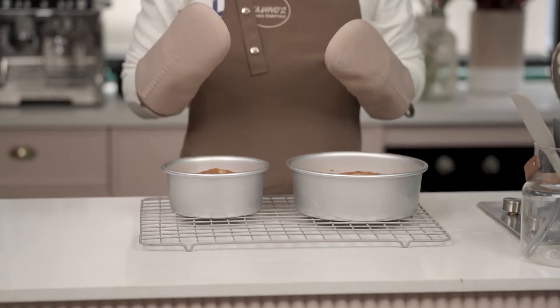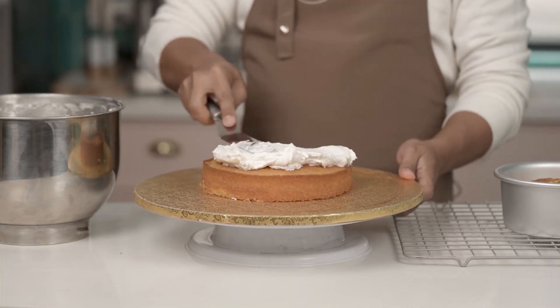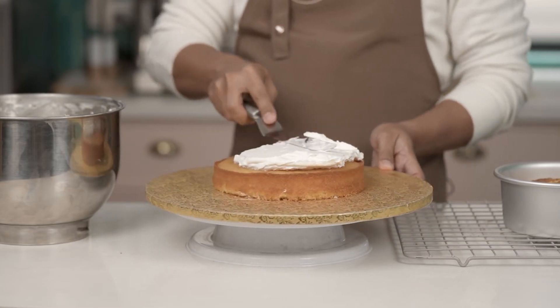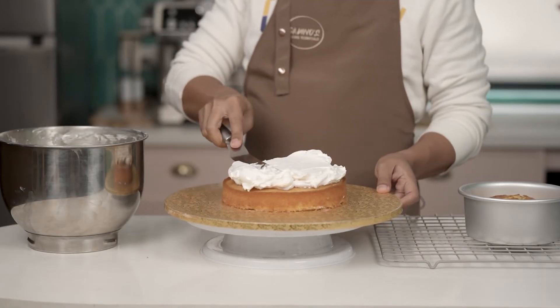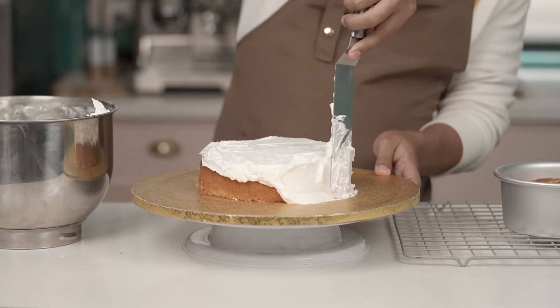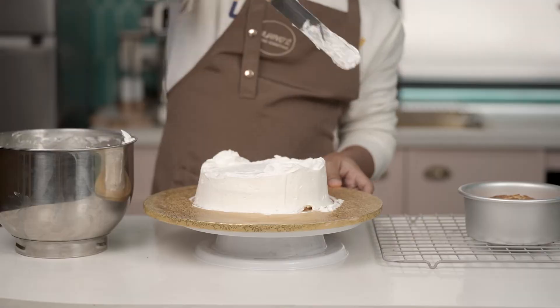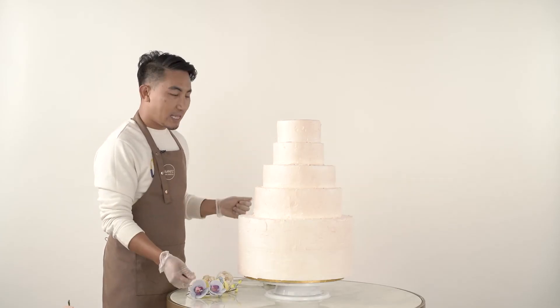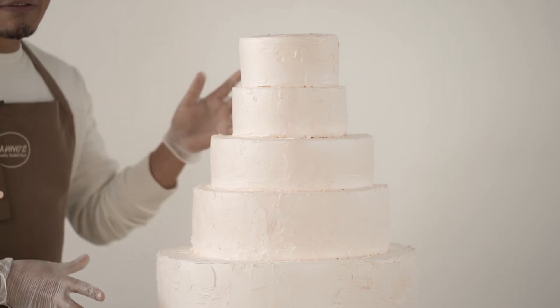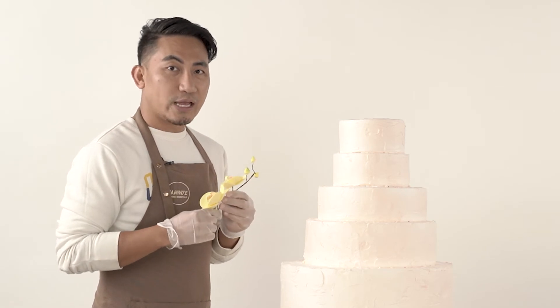So here's the vanilla cake we've baked. We have different sizes because later I'll teach you how to decorate layered cakes. Here's our cake — it's a five-layer cake and we're going to design it now. I'm thinking it should look like a flower vase, so we'll put flowers on it later. I'll teach you step by step how to decorate a cake.